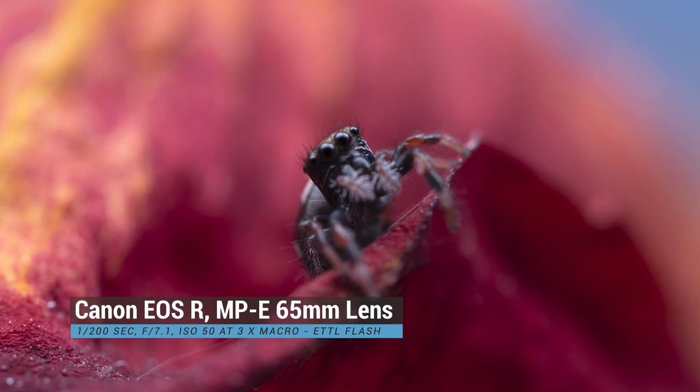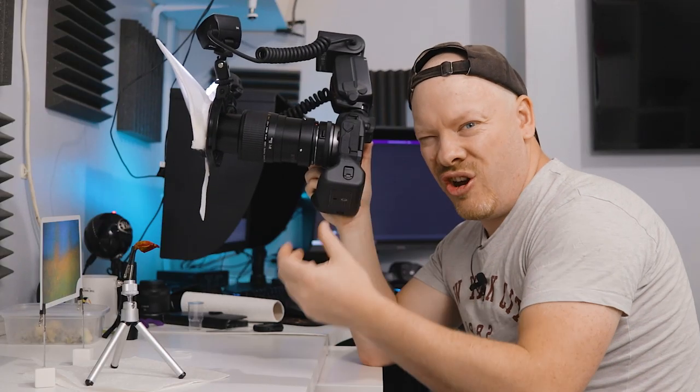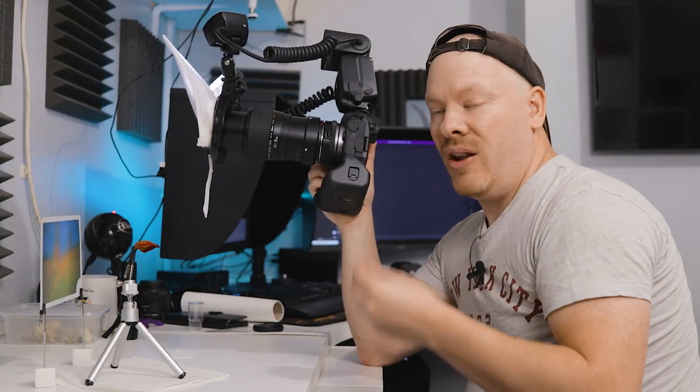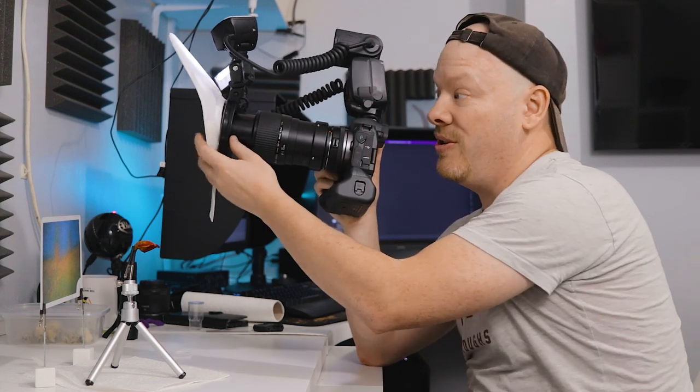What I'm doing is focusing on her, moving the camera backwards and forwards, and waiting for her to turn around and look at the camera. A point I haven't actually mentioned is that when these focusing lights come on it attracts the spider — they usually turn around and look at you.